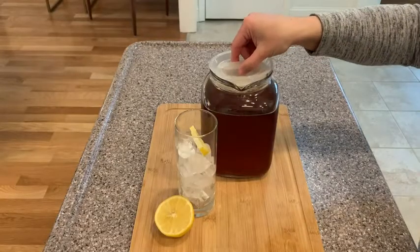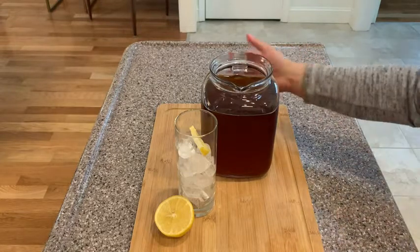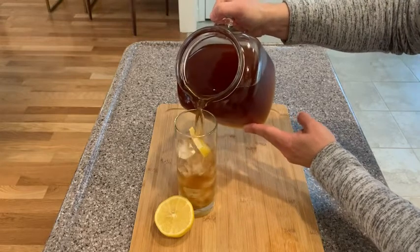This pitcher also pours really nicely — it is super smooth. You just have to take that top off, of course, because it totally seals it. And then you can pour really easily into your glass.